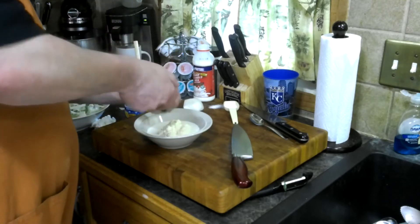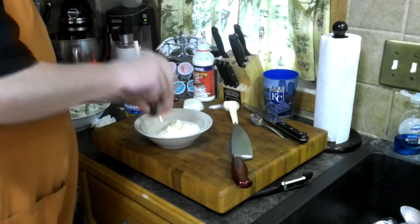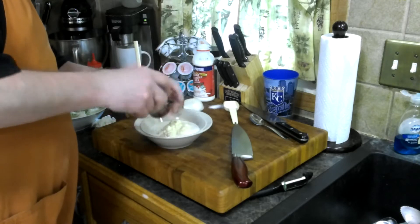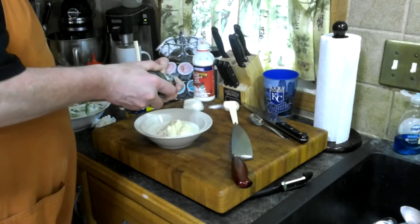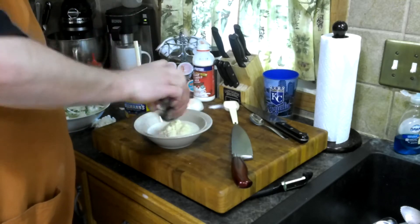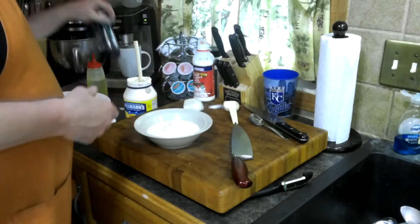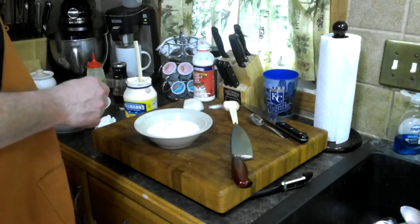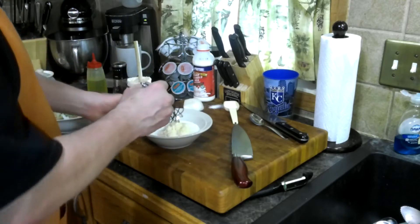Salt, kosher of course, and crack some black pepper. What you want to do is incorporate that — we'll use a whisk, I guess.